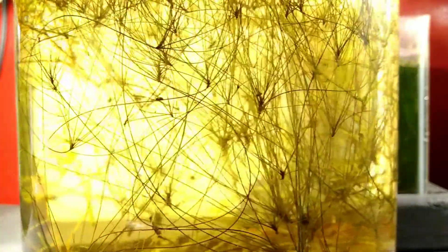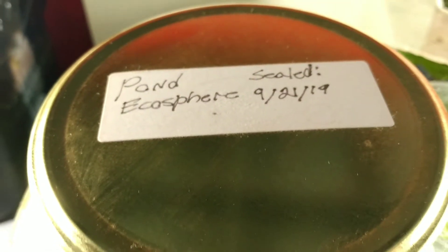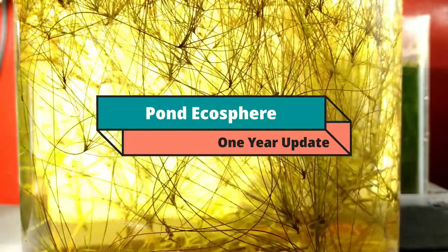One year ago, I put an ecosystem into a jar. I sealed the lid and put it on my shelf, added a light, and kept it reasonably warm. As it is now, the ecosphere is doing very well. The tank looks great — there's a plethora of life inside: water mites, limpet snails, aquatic earthworms, bladder snails, ostracods, and even a few cyclops. I'm really blown away by this tank. I'm Bucket Ponds and this is the Pond Ecosphere one-year update.